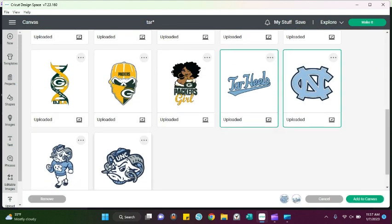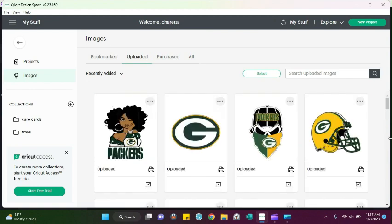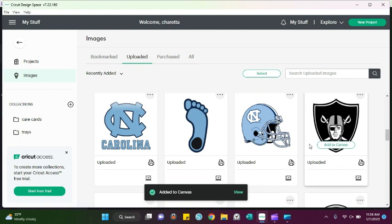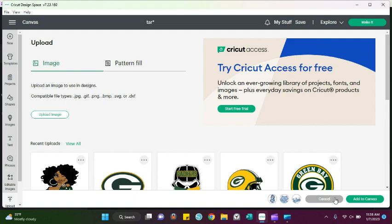For this tray we're focusing on the North Carolina theme. Let me open this up more — the order I have is for North Carolina. We'll select all of them. Even though I may not use all of these, I'm still going to add them all so I can play around and see what I don't want. Now we can go back to our canvas.